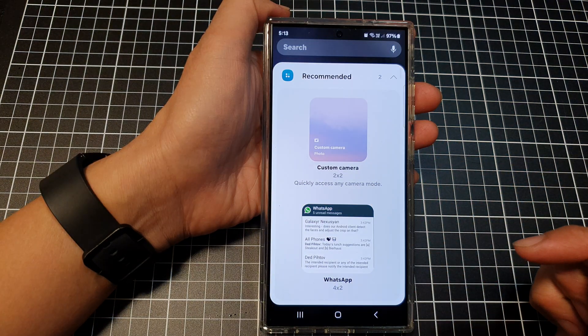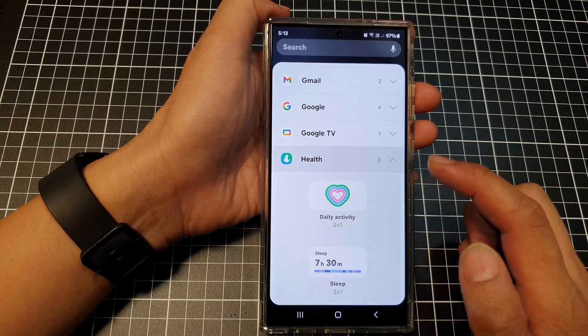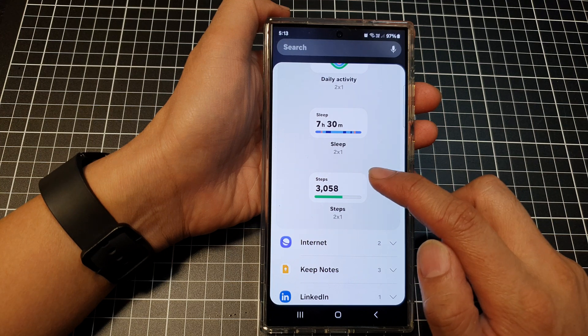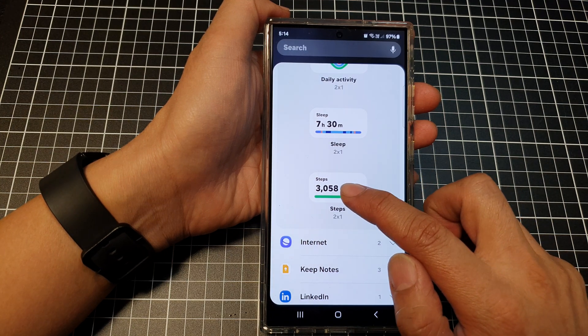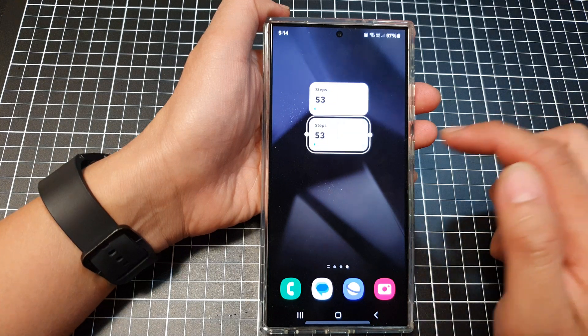Tap on Widgets at the bottom. Next, scroll down and then tap on Health. Scroll down again, then touch and hold on the Steps widget and drag it to your home screen and let go.